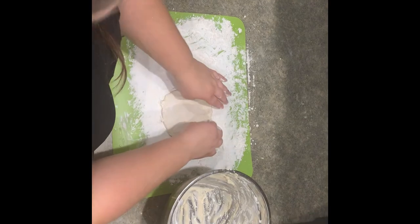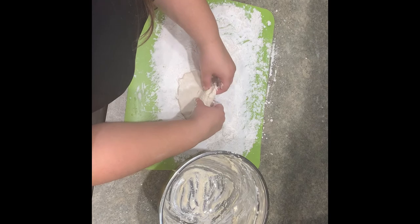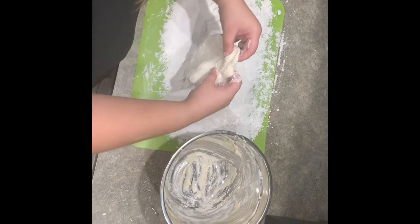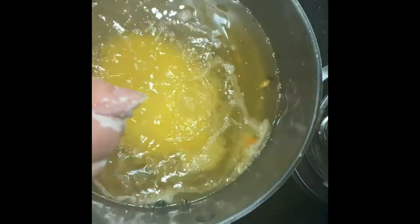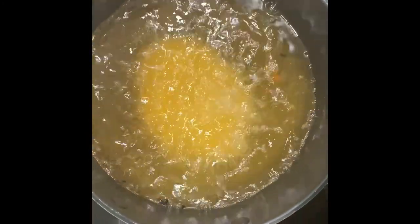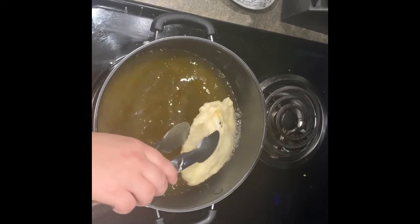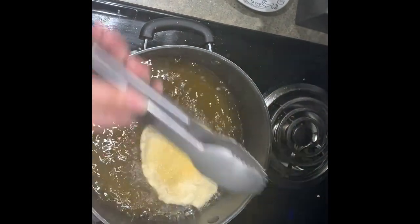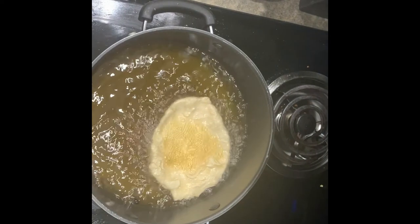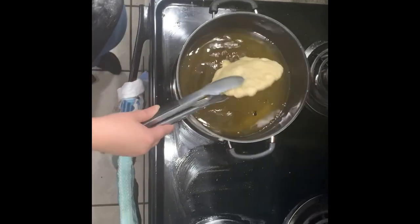If your dough rips, don't worry — just push it back together and keep on going. Now it is time to put your fry bread into the oil to cook. Gently transfer from the flat surface to the oil. Allow it to cook on the first side for 2 minutes and then flip it over for about a minute longer or until it is golden brown. Then, place it on a paper towel to cool.